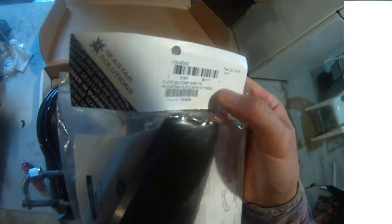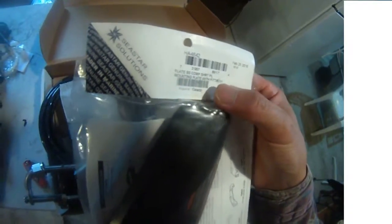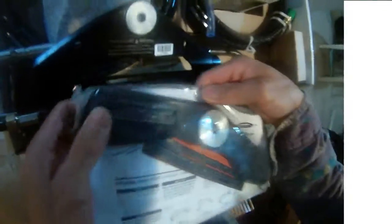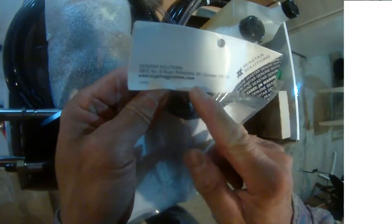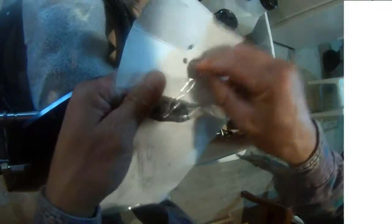This is HA 4642, the adapting plates for my Johnson 90 horsepower. So engine jack plate versus that one — that one doesn't look like it's gonna fit. This one came from Richmond, Canada — Seastar.